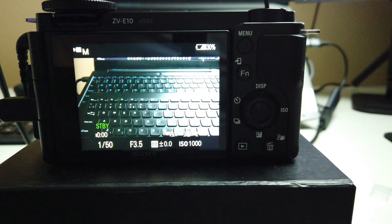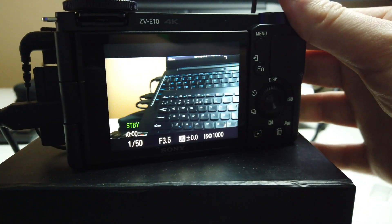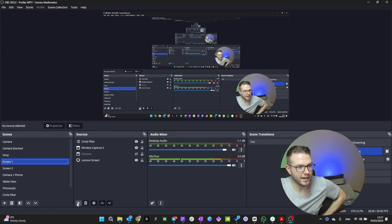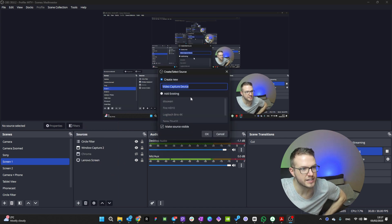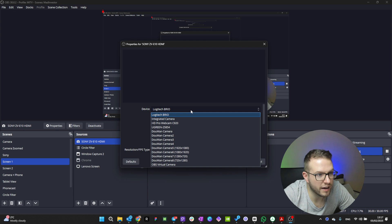To actually be able to stream via HDMI, I need to connect the micro HDMI plug and then connect directly to the PC without turning the USB streaming on. Now, if you look at the screen, I should be able to add a new device — a video capture device. Let's name it 'Sony ZV-E10 HDMI', and I should have the option to choose the UGreen card.